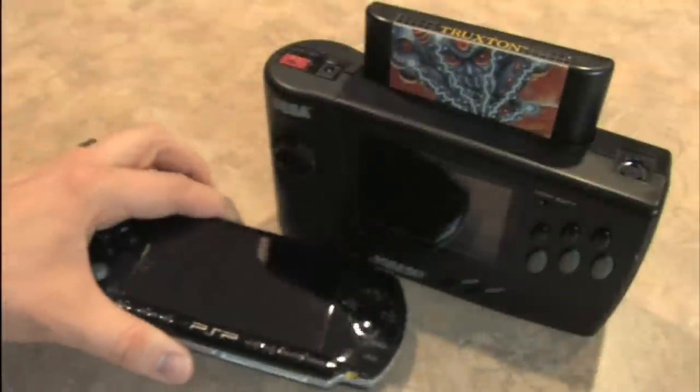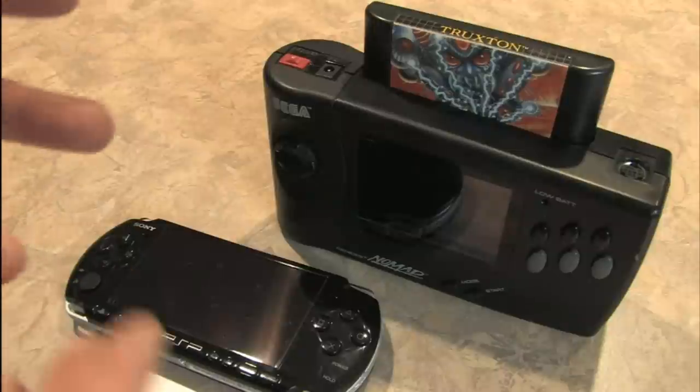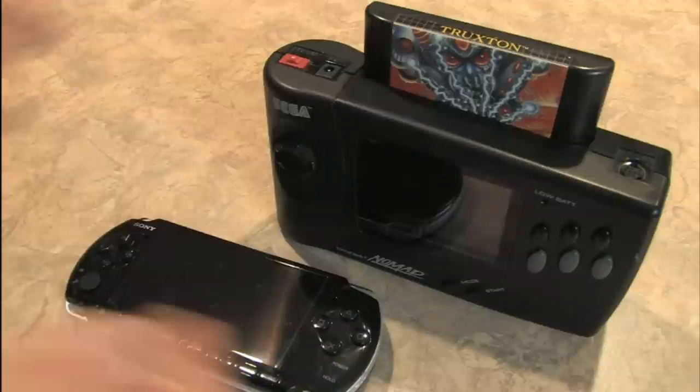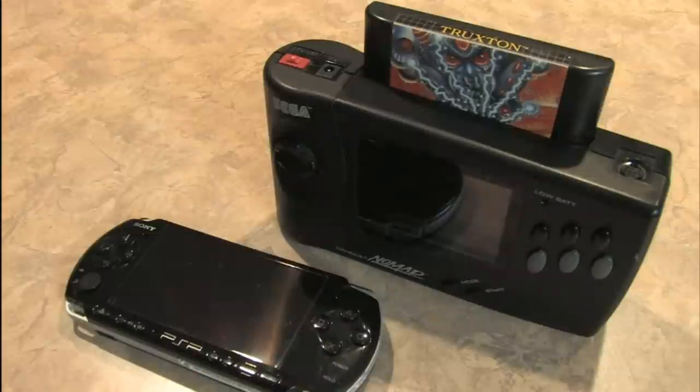You can see that the Sega Nomad is kind of a beast. This thing is hardly portable, even though it's billed as being a portable game console. But if you have a gigantic library of Sega Genesis game cartridges, this allows you to play them wherever — lying on the couch, laying in bed, out for lunch. Bring the Genesis with you.